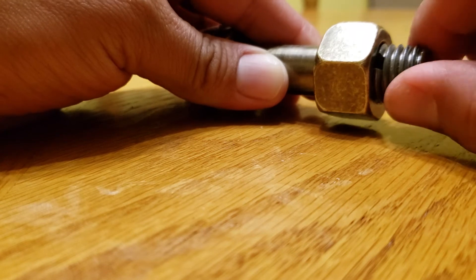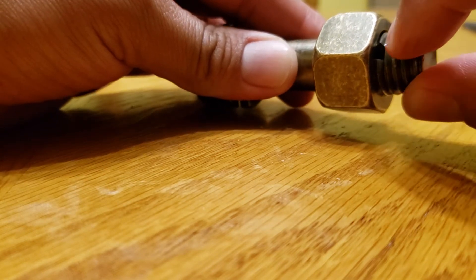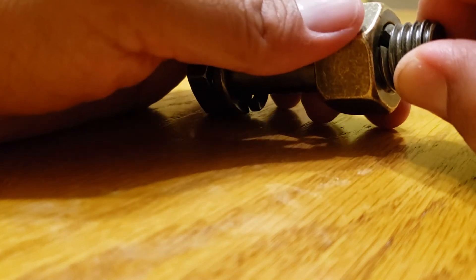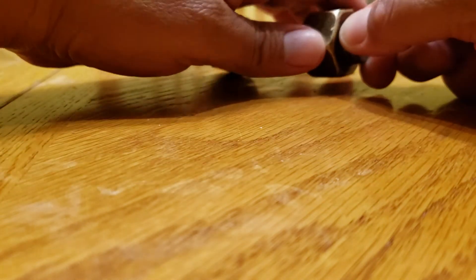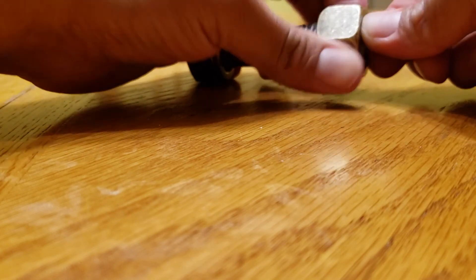You want that gap open, so while you're twisting this clockwise, hold it so the gap stays open. As you're applying pressure clockwise, bring the nut counterclockwise. Hold the pressure on this part clockwise and turn the nut counterclockwise — just keep doing that.